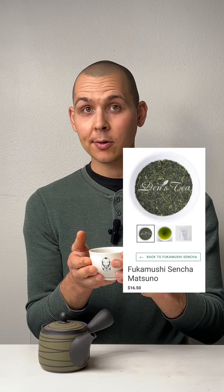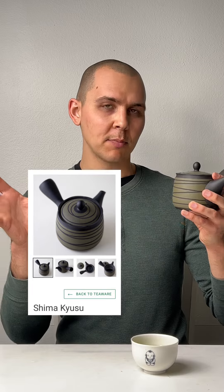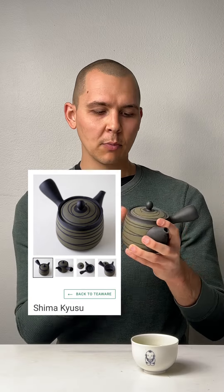Fukumushi sencha is a favorite of a lot of our customers. I tried making some of our fukumushi sencha matsuno — this is really good. If it brews fukumushi sencha well, then it'll brew your other teas that have larger leaf material very well too. This has been David Stokes, a friend of Den's Tea. Have a wonderful day and tea time.